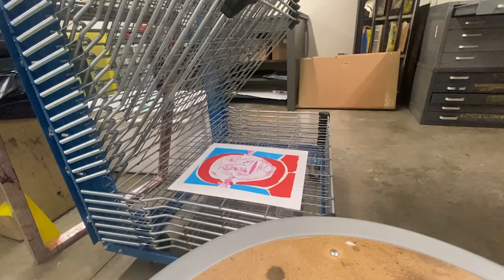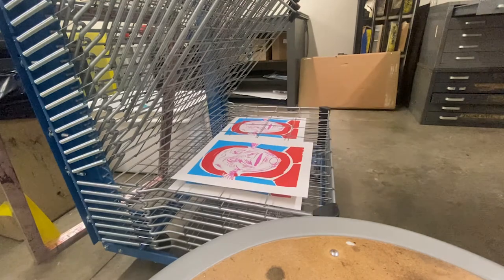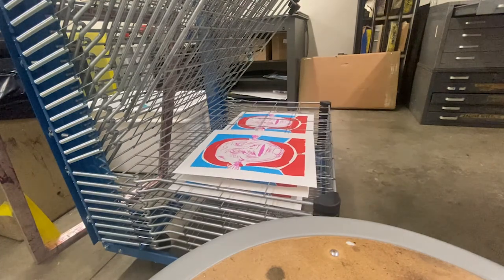You can use the drying rack to temporarily store your prints, but I wouldn't leave them on there for more than a day.